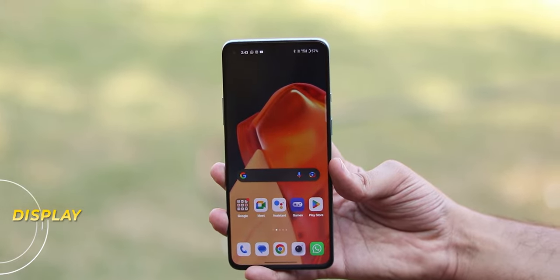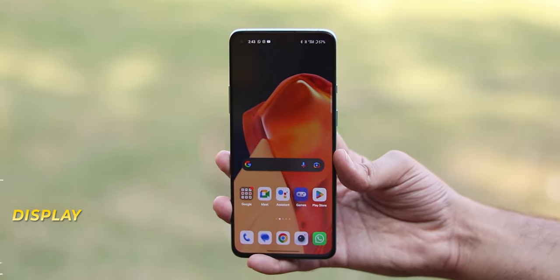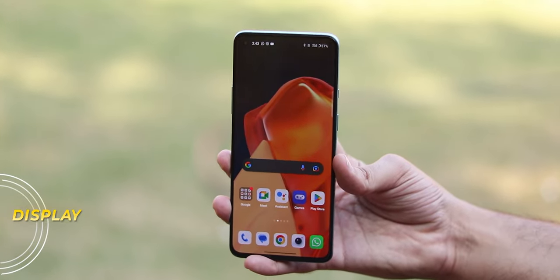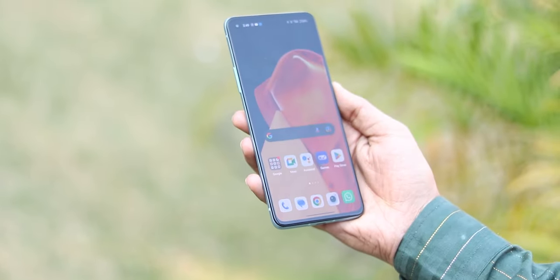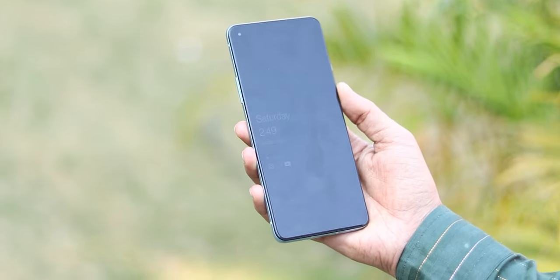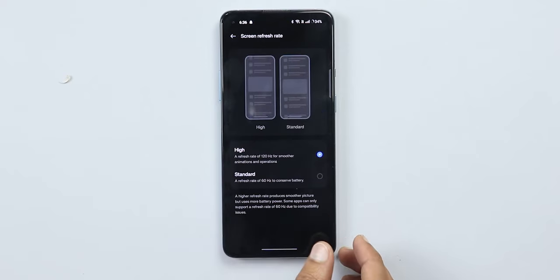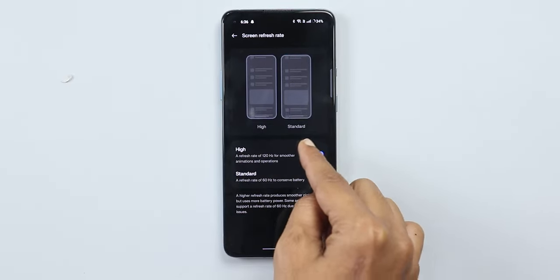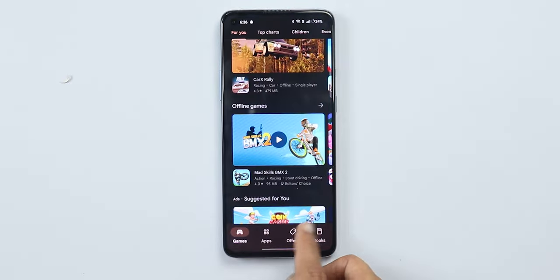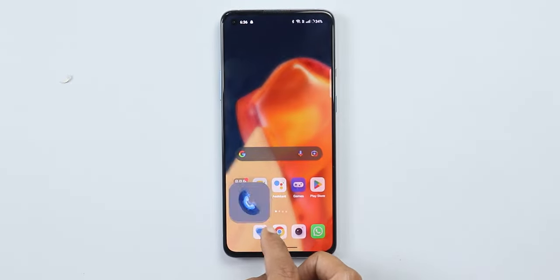You get a 6.55-inch display, 120Hz refresh rate, AMOLED — no problems. Outdoor brightness is also fine. OnePlus claims around 1100 nits brightness and I have no issues — outdoor visibility is perfect. The 120Hz refresh rate is smooth because of the Snapdragon 870. You get stable, smooth performance and the display quality is great. The blacks are deep and proper, so you will definitely enjoy using this display.